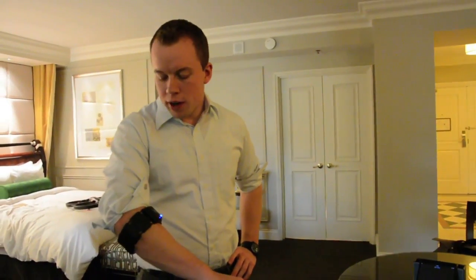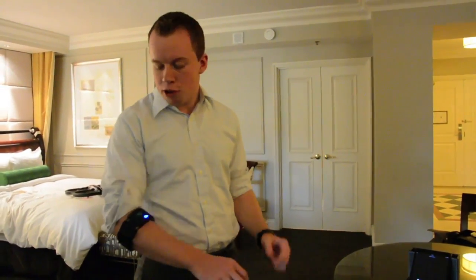It's currently available on Thalmic.com — T-H-A-L-M-I-C.com — for pre-order at $149 US dollars. The ones pre-ordered now will ship at some point in the first half of this year. We're currently shipping alpha units to select partners and developers.